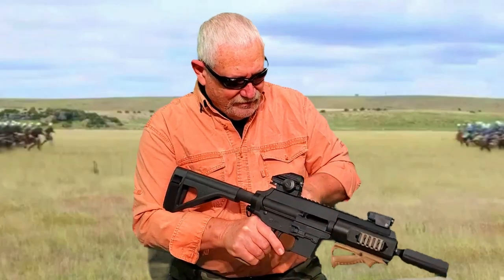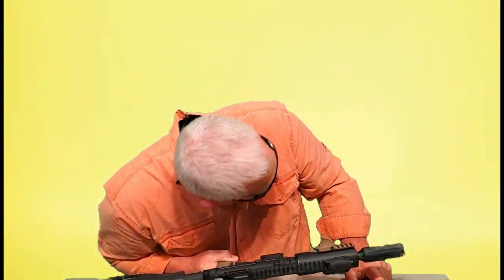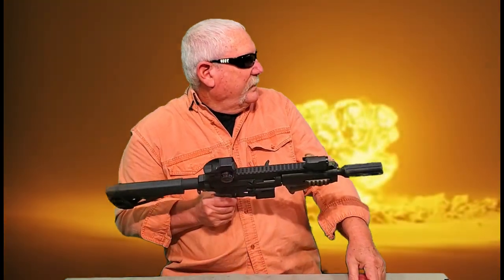Yeah, I'm so glad I did that — this is nice. Obviously I have to take it to the range and check the function, make sure it's not going to blow up on me. I'll head to the range.